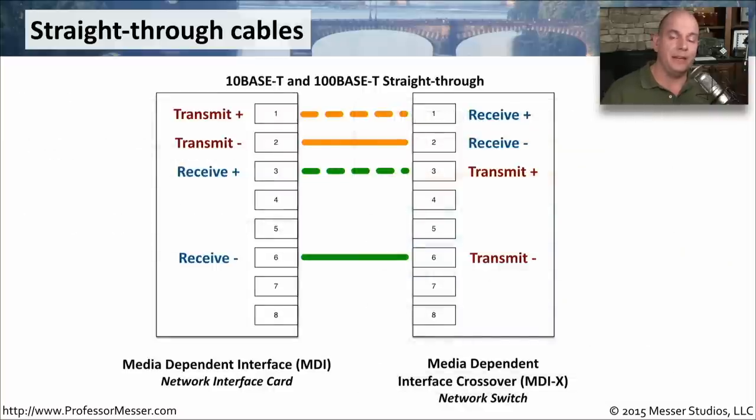We use the straight-through cable when connecting an MDI device to an MDI-X device. MDI stands for Media Dependent Interface, and MDI-X means it is a crossover of the Media Dependent Interface. An MDI device is something like a workstation or an ethernet card inside a computer or laptop, while an MDI-X device is generally infrastructure equipment like a router, switch, or firewall. This is set up so that a transmit wire on one side becomes a receive wire on the other. For 10BaseT and 100BaseT, you only need two pairs — pins 4, 5, 7, and 8 aren't even used.